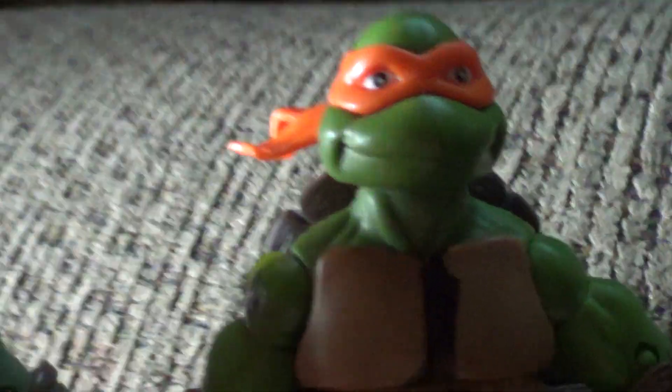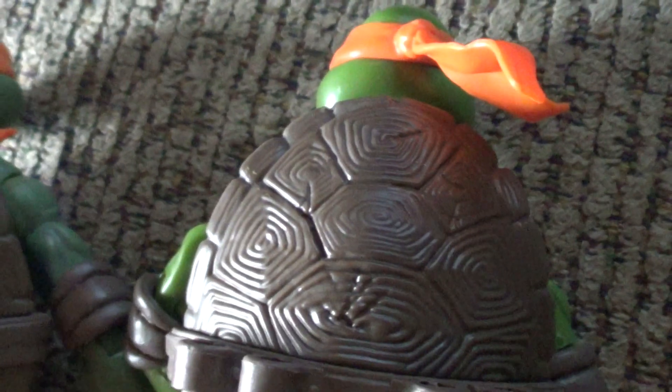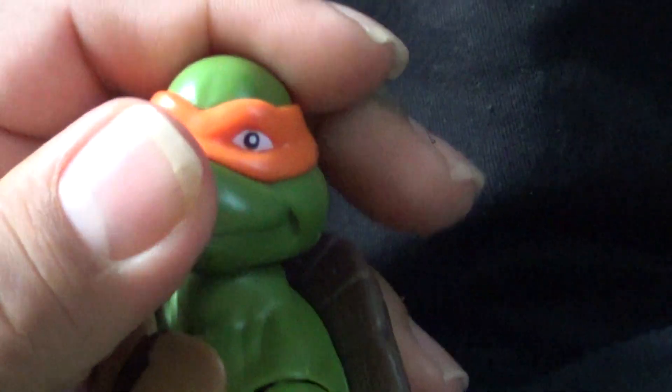The head neck looks the same on the front. You could tell the shell's a little bit different on the back. The shell's bigger than this one. With the neck part, this one has more of a tighter squeeze around the neck — you could take it off but it's more of a tight squeeze. But since this is the Secret of the Ooze version, you can actually take the head off easily and replace it. That's actually pretty sweet.